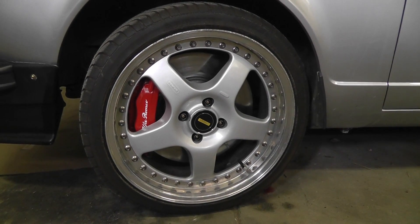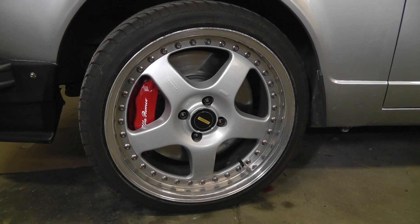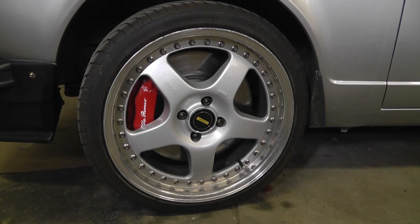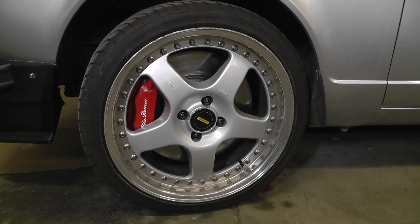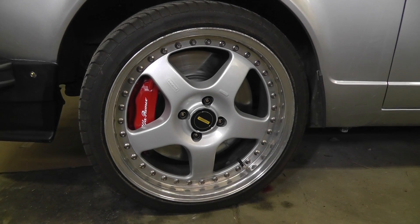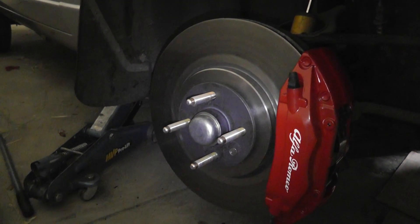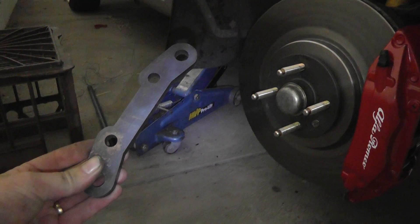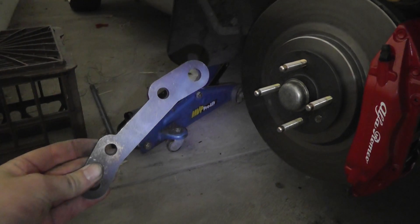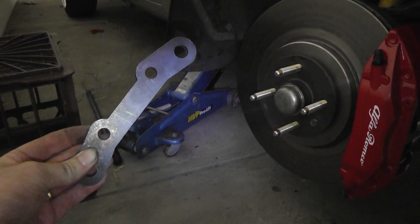It is a 5-stud, 5x114.3, so if you want to keep your 4-stud you've got to re-drill, which is what I've done — but it gives me the option of going to 5x114 later if I want to change rims. Pretty much the only other thing I needed to do was use these brackets, which people have made up before, and I've borrowed and been able to make work with my application.